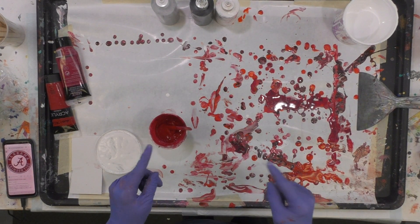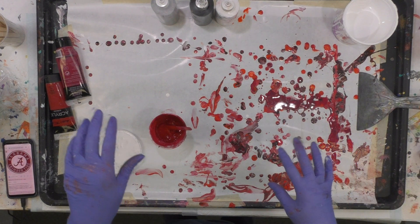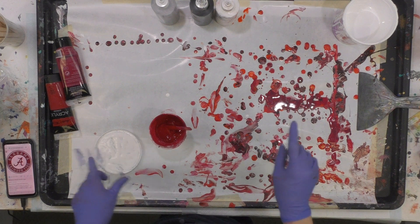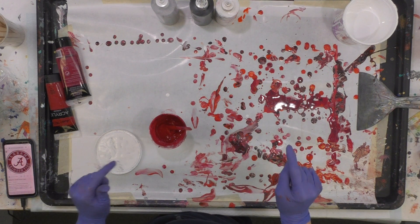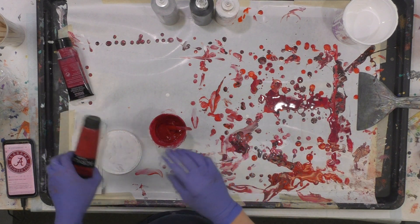Hey everybody, I hope you're doing well. I am doing a couple of college logo pours. I just did one for Virginia Tech and this one is going to be for Alabama Crimson Tide.